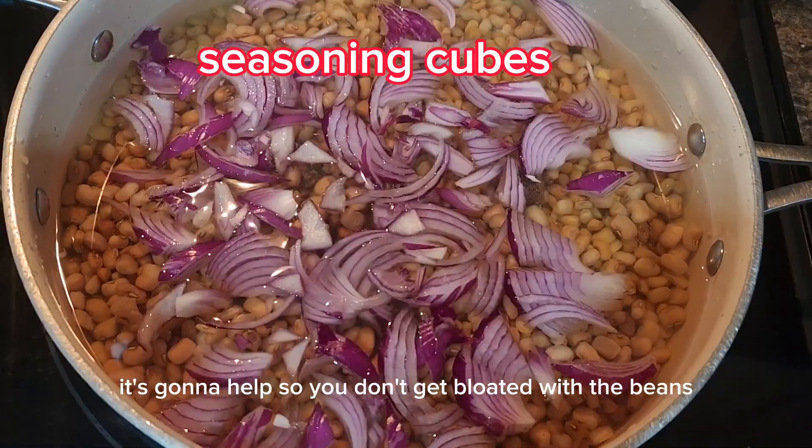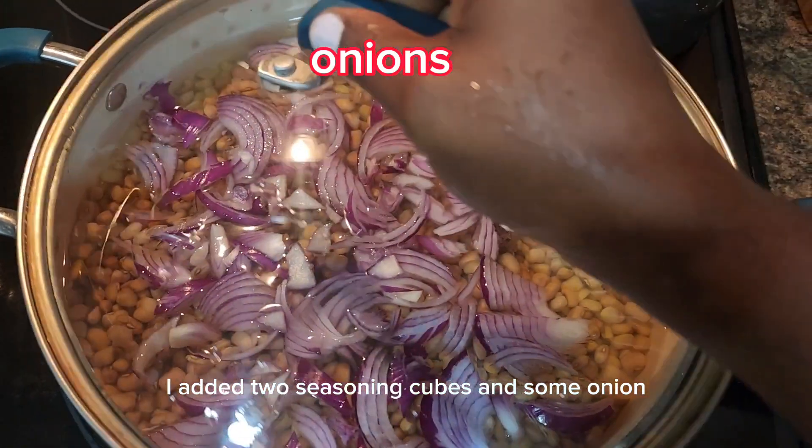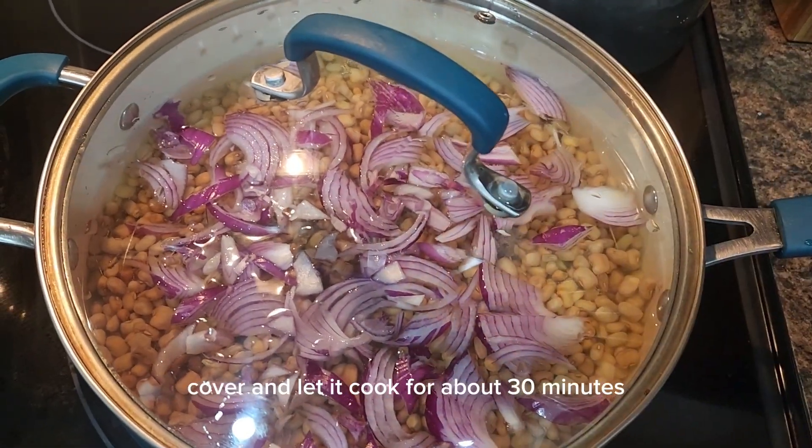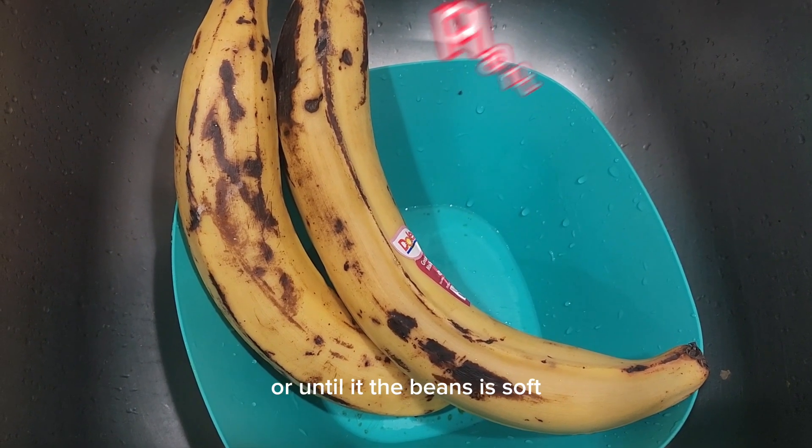Add your seasoning cubes — I added two seasoning cubes — and some onion. Cover and let it cook for about 30 minutes or until the beans is soft.